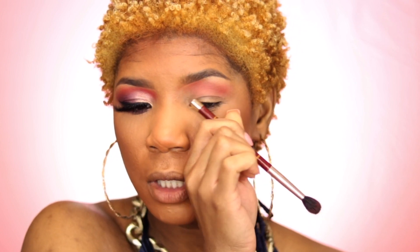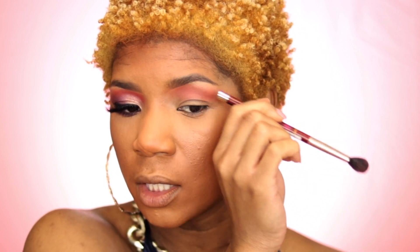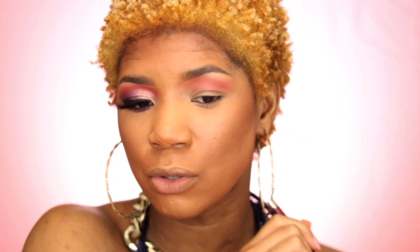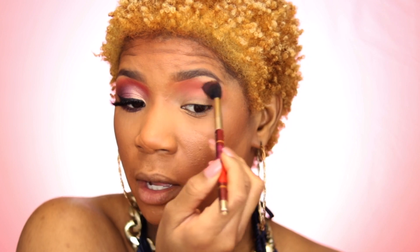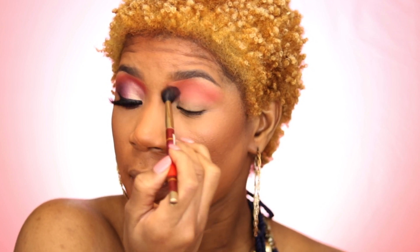I don't want a little lid space — I want a lot of lid space. If I don't go higher, I have all this area completely open. I like to take my colors higher. I'm just going to blend that out all nice and smoothly.